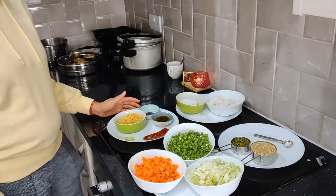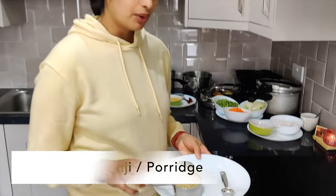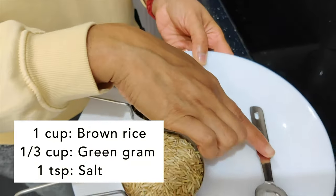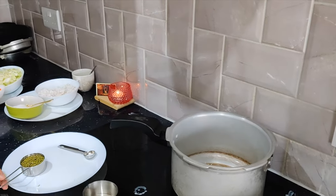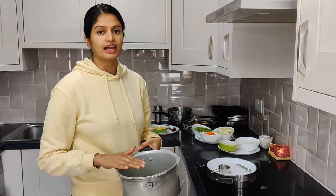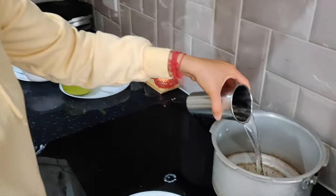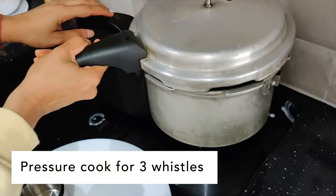I have all the ingredients ready. Let's start preparing brown rice kanji, or brown rice porridge. For this, you will need one cup of brown rice, one third cup of moong dal, and one teaspoon of salt. In a pressure cooker, add this, wash and rinse it, then add three cups of water along with the salt. We'll pressure cook this for three whistles.